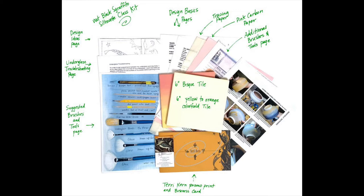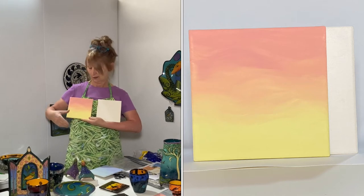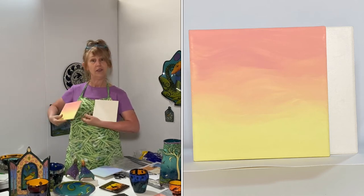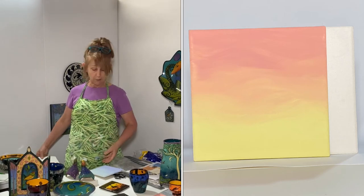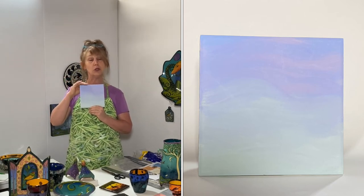These are actually the tiles that you're going to get in the class. You'll have one that's pre-painted by me in my studio and shipped to you in your class kit, and you're also going to get a blank bisque tile. With the bisque tile, you're going to learn how to do your own color blend — a light blue to dark blue blend — so not only will you learn the wet graffito technique but you'll also learn how to do a blended background.